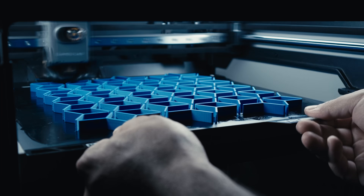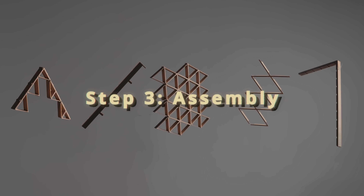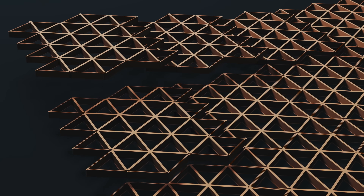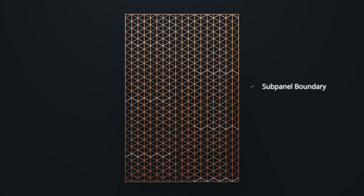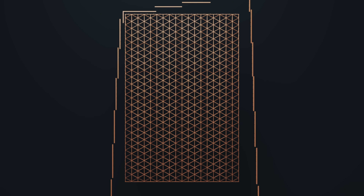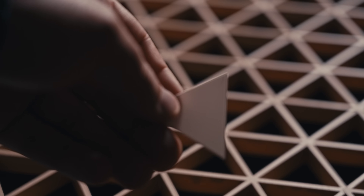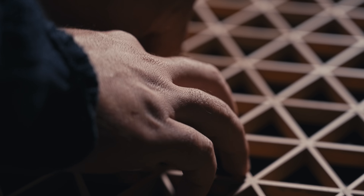Once all the components are done printing, we can move on to the most satisfying step: assembly. The most important component in the frame is the sub panel. They interlock horizontally with dovetails and are joined together vertically using inner border components. I recommend placing super glue between rows to strengthen the frame overall. We can then place the border components and tie together the frame by adding the seam covers. Finally, we can start finishing the panel by placing the background pieces and adding the inserts.